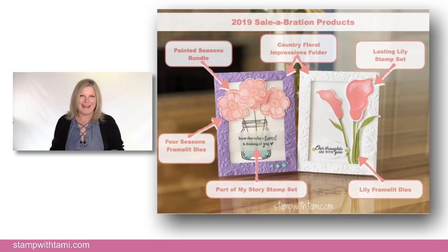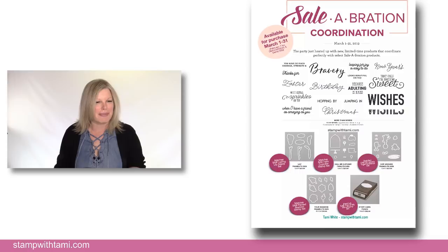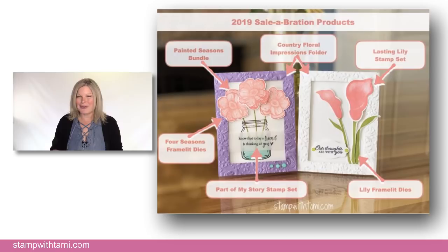Are you ready to jump in? These are the cards we're going to be creating today. Here's a shout out of all of the Sale-A-Bration products we're using in this card set — lots of products in action. Let's pop down to the table and get started with some stamping.